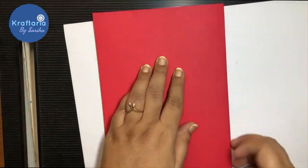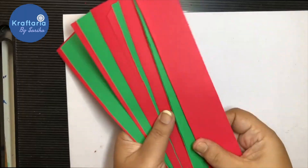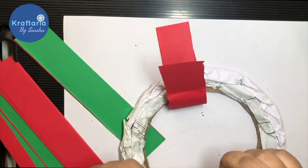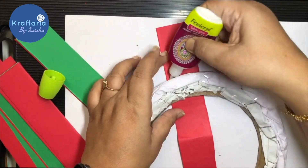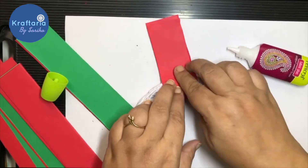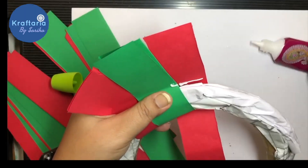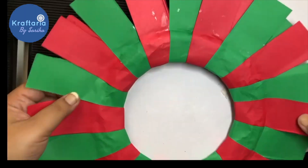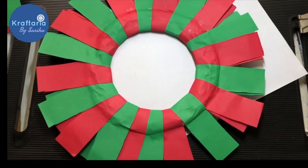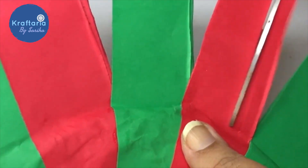I am taking green and red A4 sheets and cutting around one-inch thick strips. Stick these paper strips all over the wreath like this.